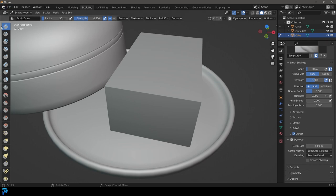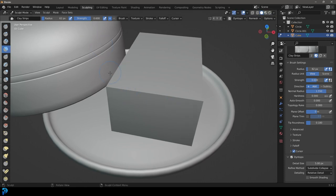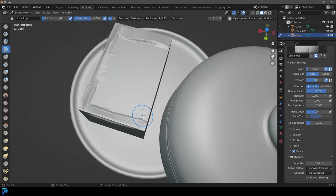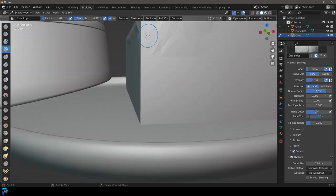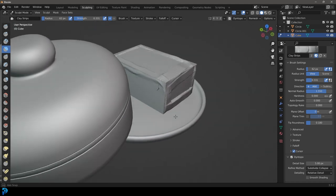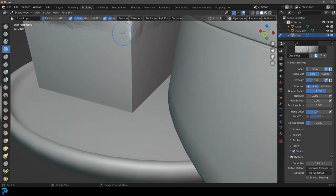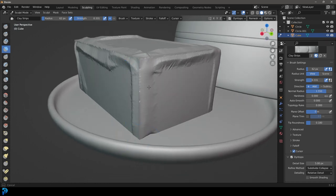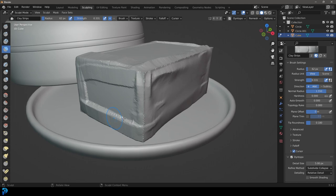Under your active tool settings, go down and enable dynamic topology, click OK. Under dynamic topology, make the detail size 5. Go to your clay strips brush and use a medium strength. Sculpt just around the edges of the butter like this — you can bring down the strength if you need to. Just go around the edges keeping it very simple, giving it an organic shape. Then holding Shift, you can slightly smooth out the edges.